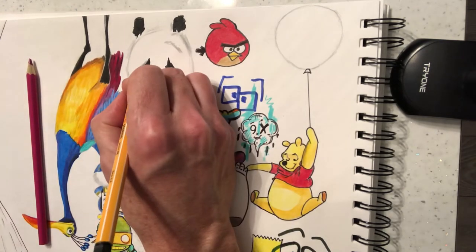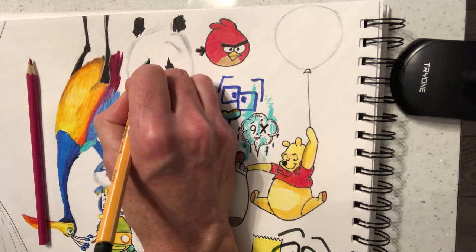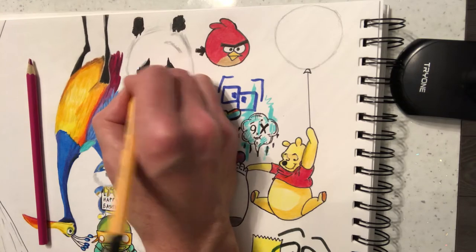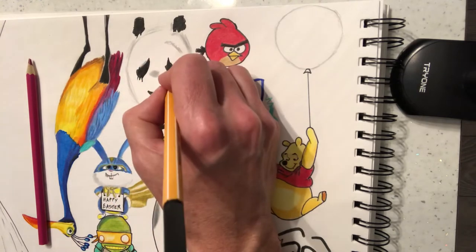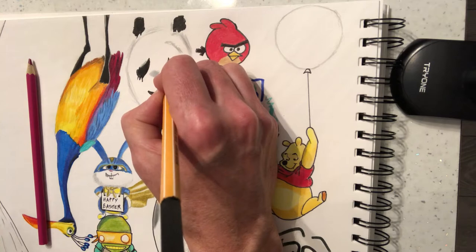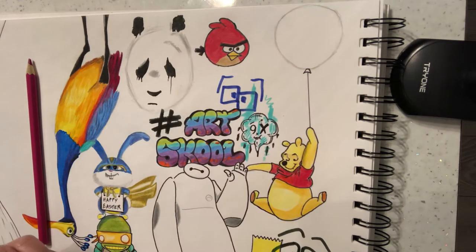So what you want to do is try and get kind of, as if the paints falling off his eye there. And then we're going to do off this here — I'm going to do a little dribble there, but we're going to have one straight long line like that.